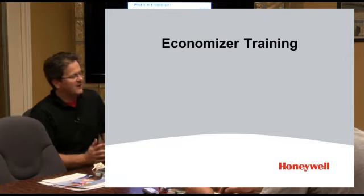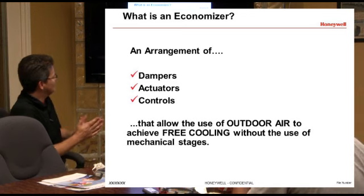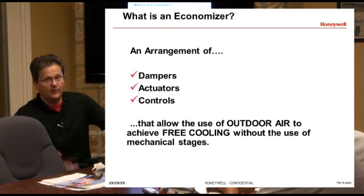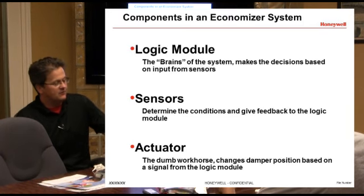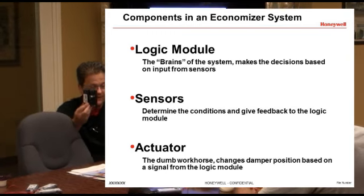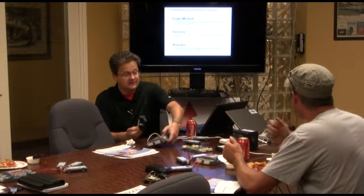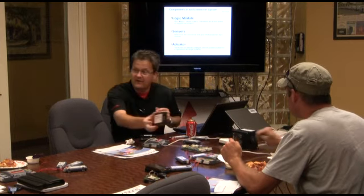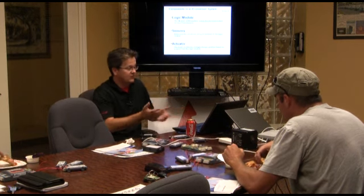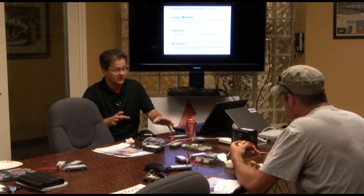An economizer is dampers, actuators, and controls that let you use outdoor air for free cooling without bringing on mechanical stages. It's basically made up of three components: a logic module, which might be something like this, and sensors, which could be something like this enthalpy sensor or the new jade sensors. The logic module is the brains of the system, and the sensors determine what's going on out there.